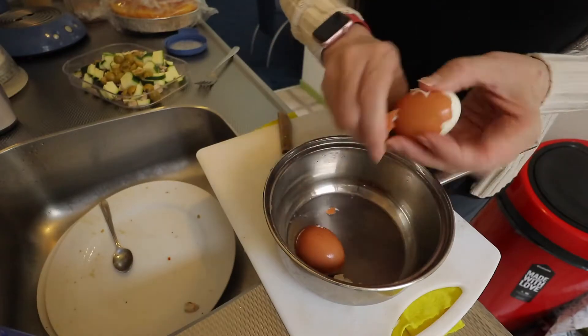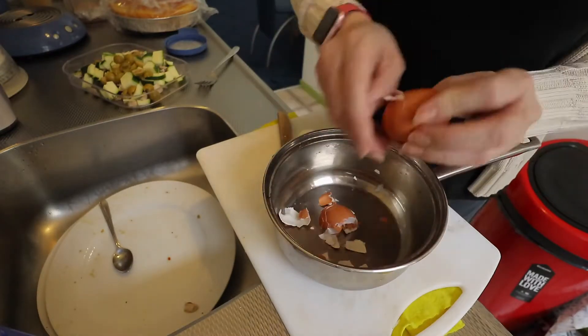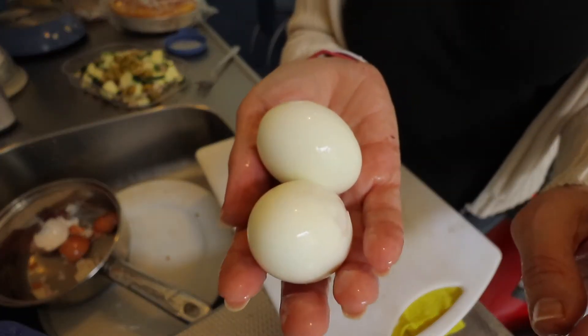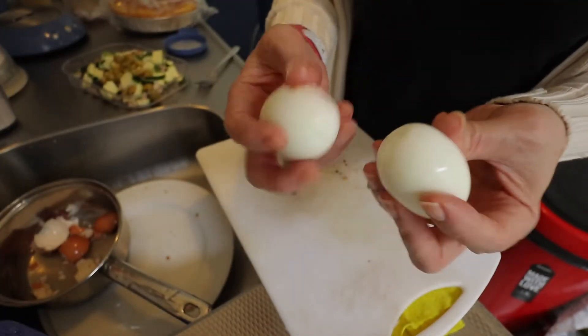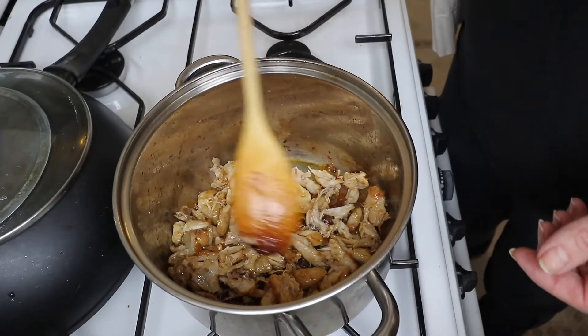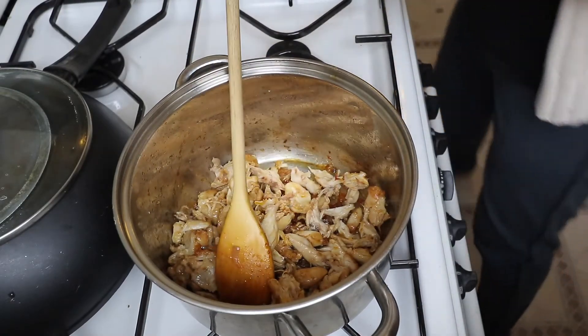Now we're gonna add some olives. And now we need to prepare these eggs. I hope they're hard enough — let's see. Well, I think they're hard enough. So now we're going back to the pan and put everything together. As you can see, we have here the shredded chicken and we're going to start mixing everything.